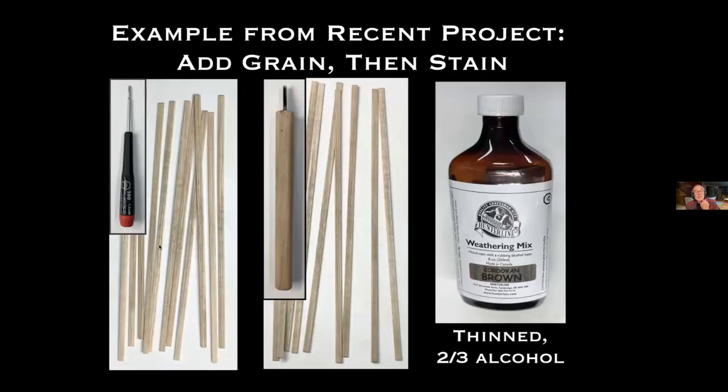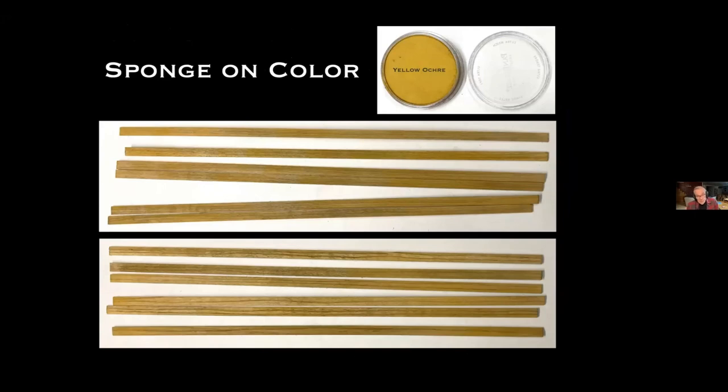An example from a recent project: I first added grain — in this pile I used a screwdriver for a fairly heavy grain, and in this pile I used a homemade tool of five or six X-Acto #11 blades glued into a handle with epoxy. By dragging them backwards across the strip wood you get a fairly nice grain. Then they were all stained with a two-thirds alcohol dilution of my favorite Hunterline stain — Cordovan Brown, a kind of black-brown — and then I sponge on the color, in this project yellow ochre.